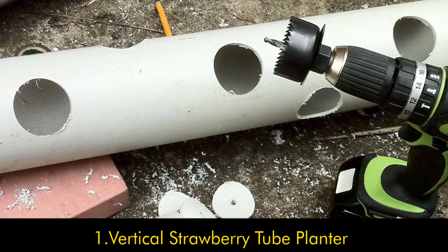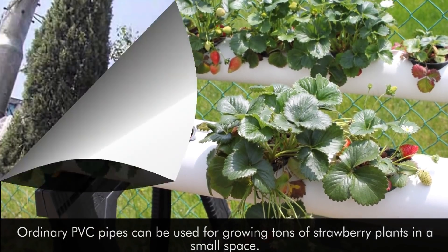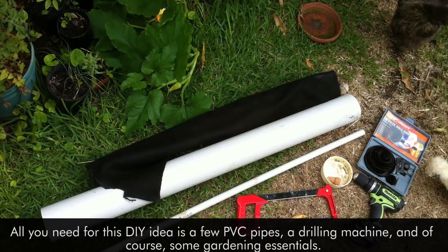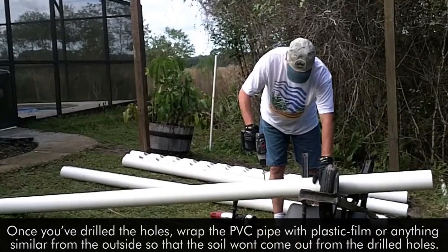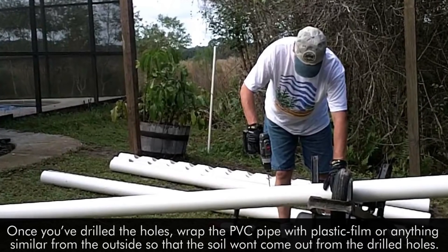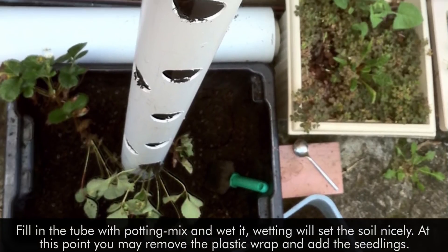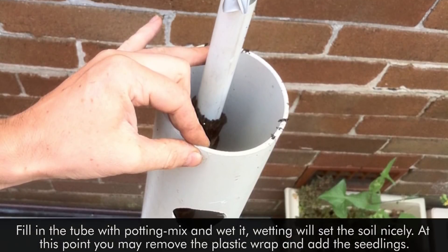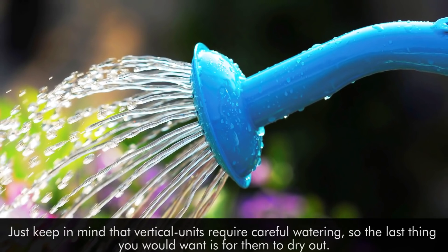1. Vertical Strawberry Tube Planter. Ordinary PVC pipes can be used for growing tons of strawberry plants in a small space. When you lack an appropriate garden space or yard, a vertical gardening idea like this can be tried. All you need is a few PVC pipes, a drilling machine, and some gardening essentials. Once you've drilled the holes, wrap the PVC pipe with plastic film from the outside so that the soil won't come out from the drilled holes. You may want to bury the base of the pipe in the ground or any large container. Fill the tube with potting mix and wet it — wetting it will set the soil nicely. At this point, you may remove the plastic wrap and add the seedlings. Just keep in mind that vertical units require careful watering, so the last thing you would want is for them to dry out.